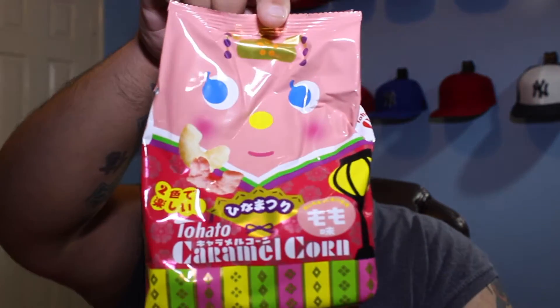First off, we have caramel — it says caramel corn on it. I'm assuming this is caramel popcorn. They kind of look like Cheetos. Not bad. I could call these caramel corn Cheetos. Not too bad, and these are not stale.